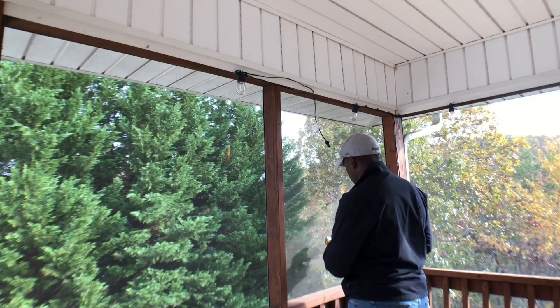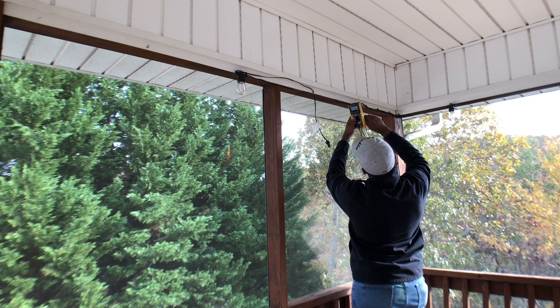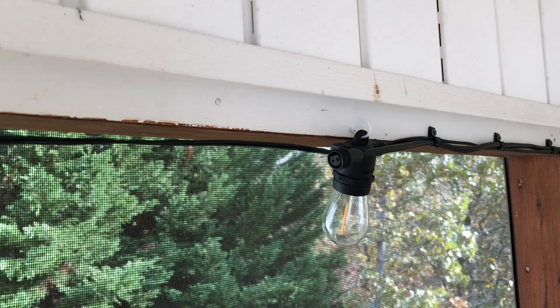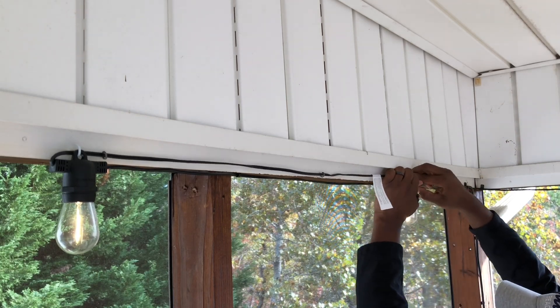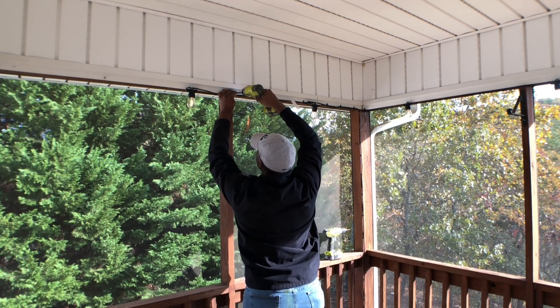After the wiring was corrected, I checked the polarity again, and thankfully everything looked great and I could proceed with connecting the LED string lights to the extension cable. Once the two cables were connected, I finished working on securing the dangling cables with some more plastic cable clamps.